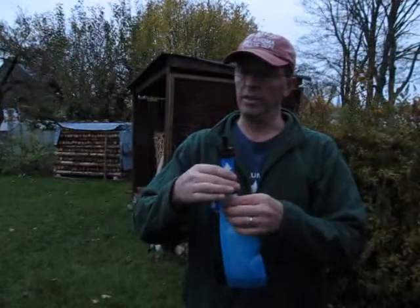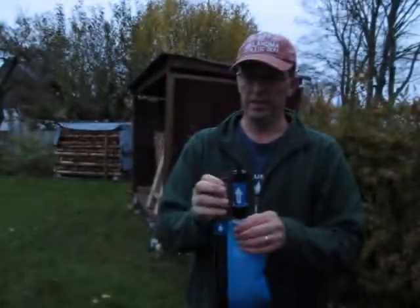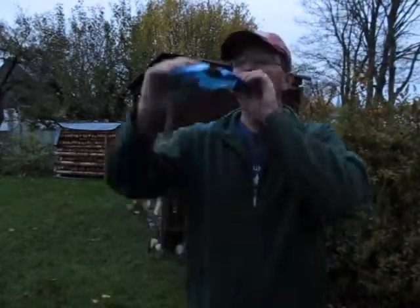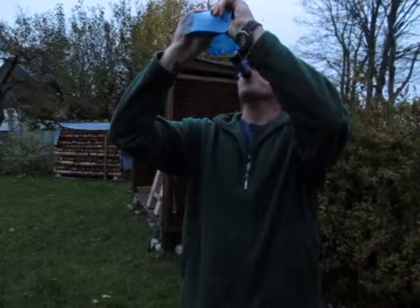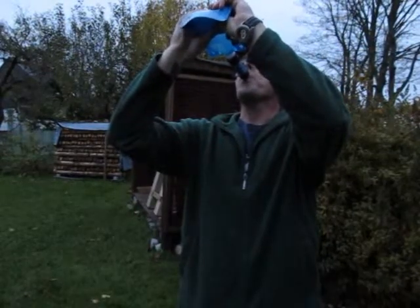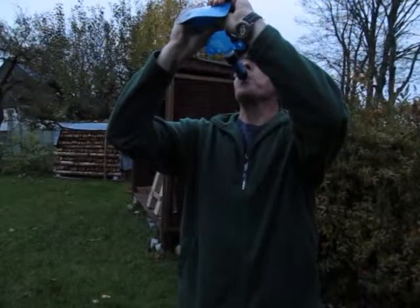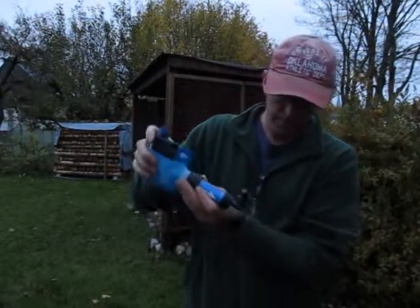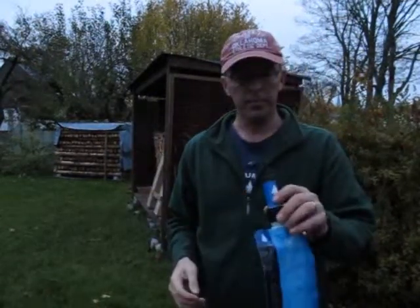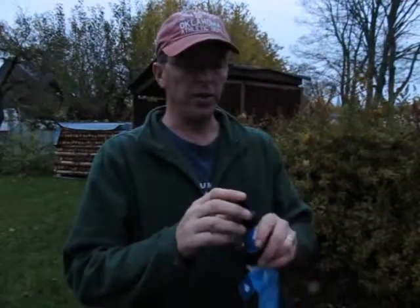All you got to do is take the filter — it's got a nice arrow on it that says flow. Supposedly, all you got to do is screw it on there, then tilt it up. It tastes clean, though it's a little rough to get the water through the filter the first time.